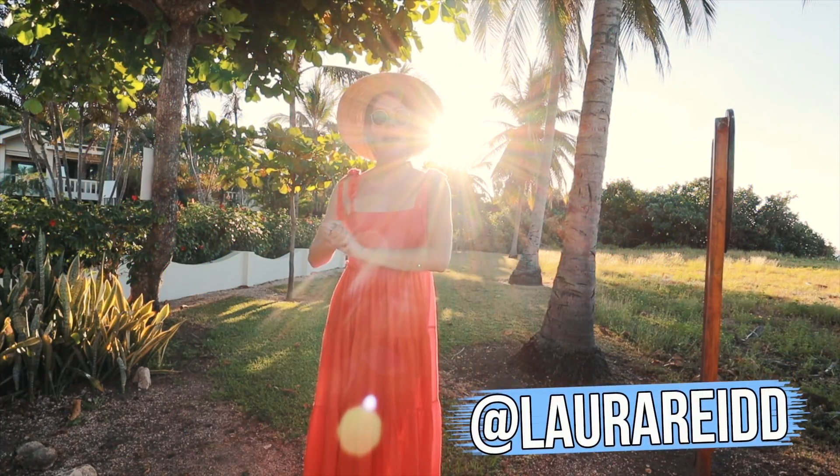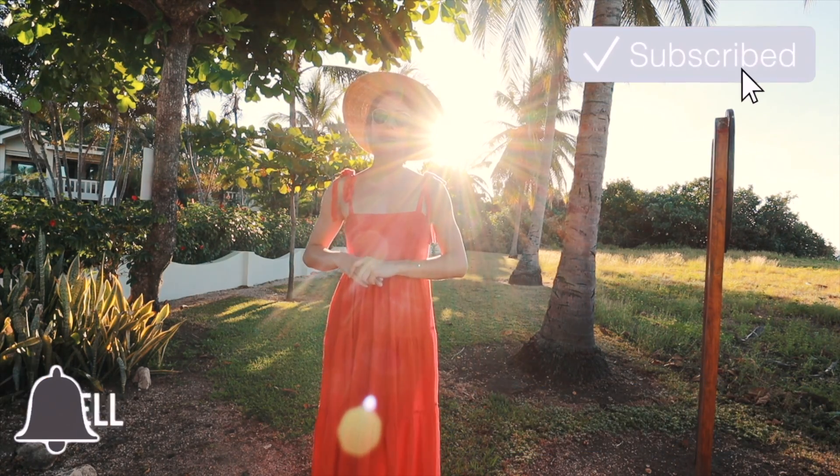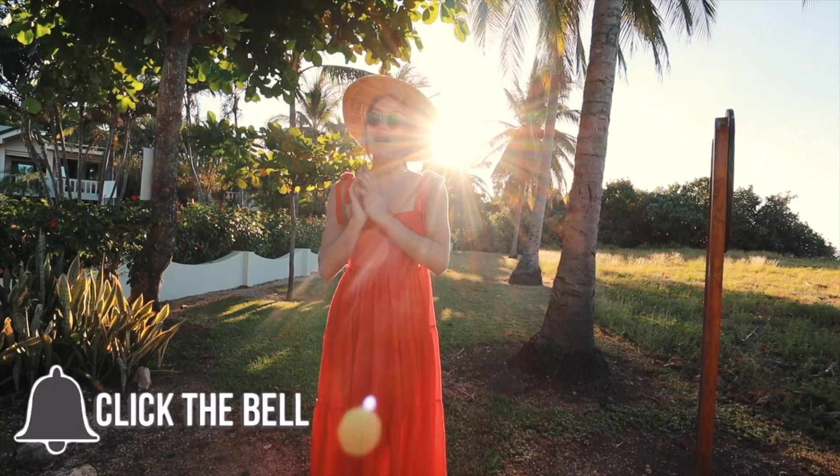What is up you guys, my name is Laura Reed and for today's video I'm going to be showing you guys how you can take Instagram photos all by yourself. Definitely make sure to subscribe if you guys haven't done so already, and let's get started.